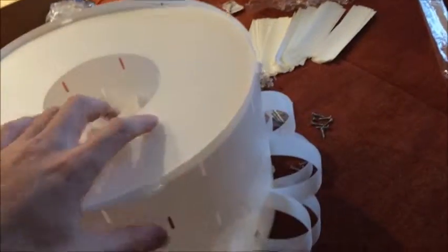Hey guys, checking back in as I'm weaving this — I kind of want to smash this into a million pieces. It's not that bad but it has been about a half hour putting this thing together so far.